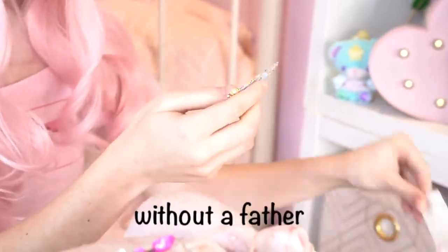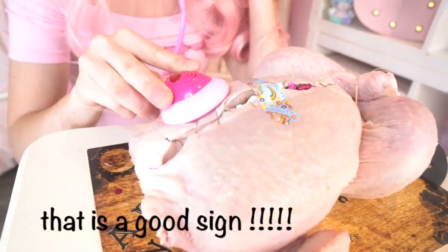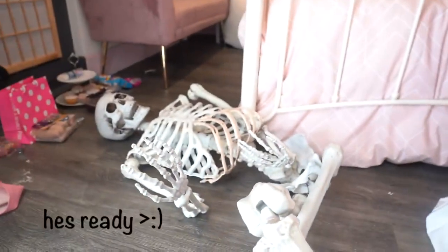And here is a plaster. This is especially important for girls without a father. Now we must check that the spell has worked. The heart is pumping — that is a good sign. He's ready.